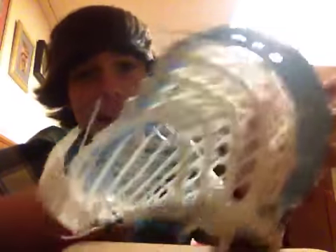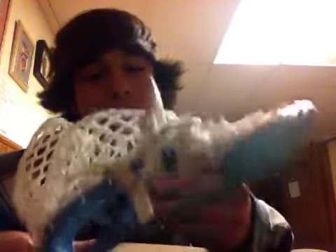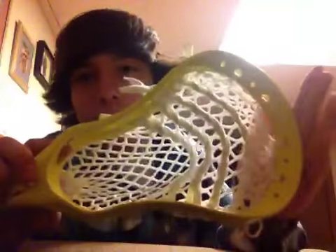They're all pre-strung. First is an electric blue Evo X, strung with a Mark Matthews pocket with Mesa mesh — brand new factory electric blue. Only Sports Authority got them, but I found them on sale so I got a couple. That'll be on the website.